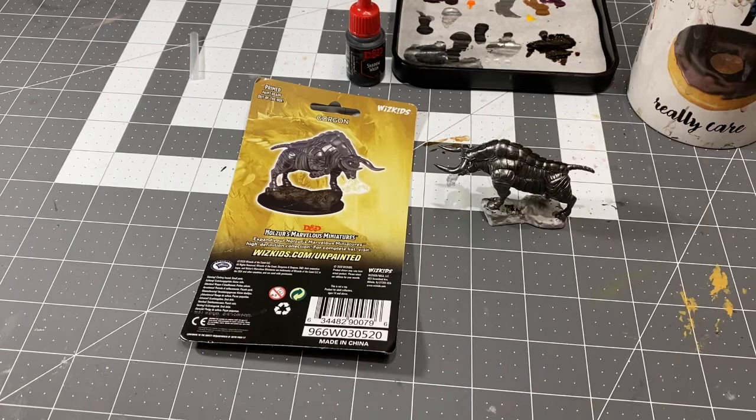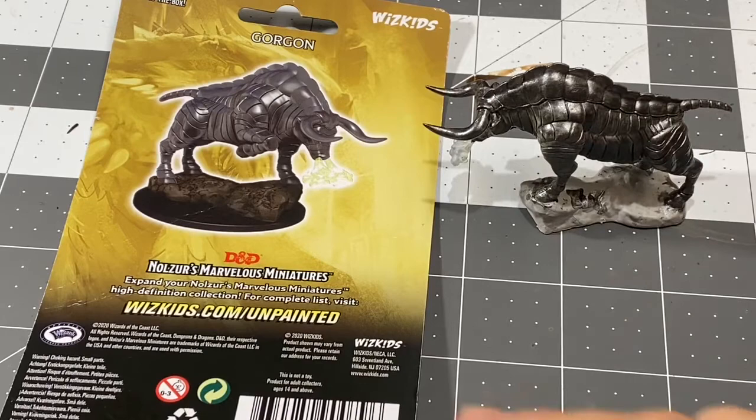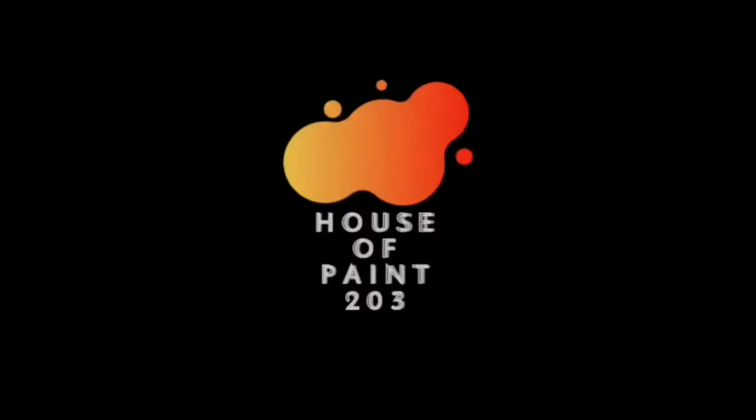So he looks like one iron bull in a china shop, and today we are going to be giving him a black wash. My hope is that the black wash will pull up in these recesses and really create some nice effects to separate these metal plates that comprise his body a lot more. So let's see what we can do and jump right in.